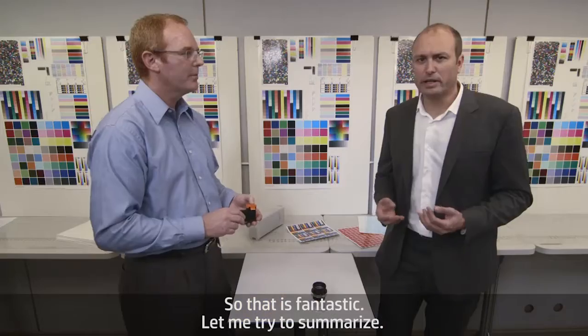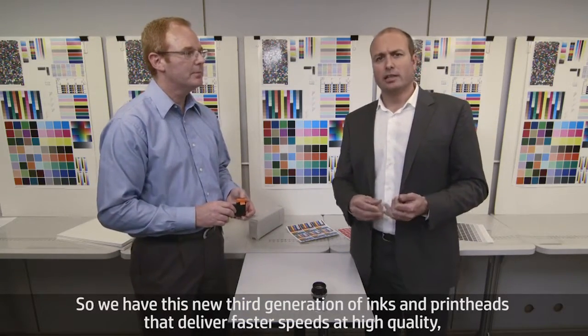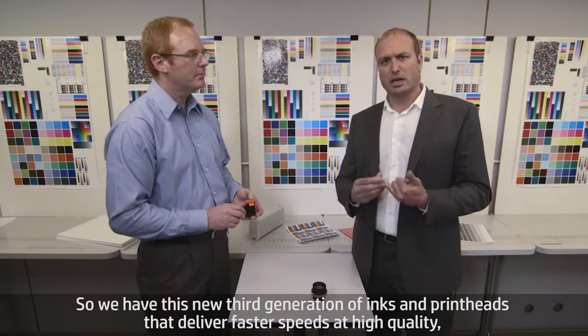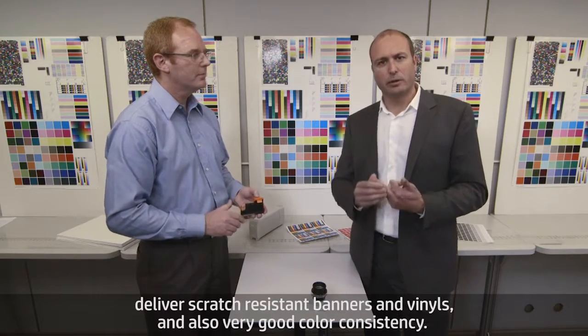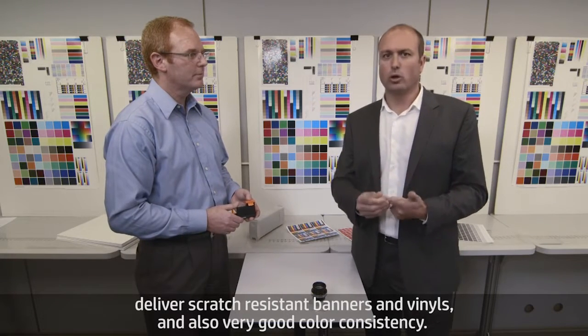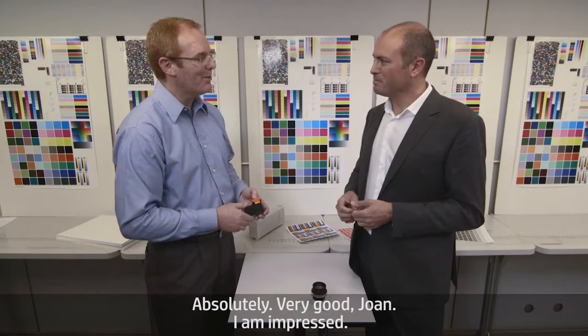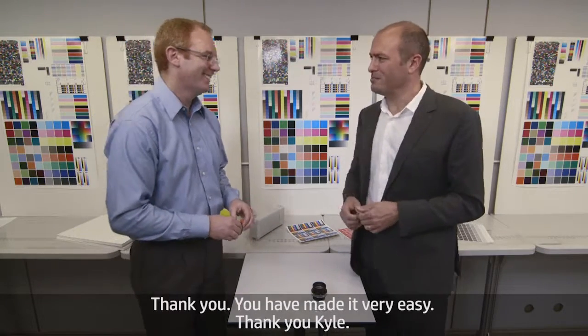That's fantastic. Let me try to summarize. We have this new third generation of inks and print heads that deliver fast speeds at high quality, deliver scratch-resistant banners and vinyls, and also very good color consistency. Did I get it right? Absolutely. Very good, Juan — I'm impressed. Thank you. You have made it very easy. Thank you, Kyle.